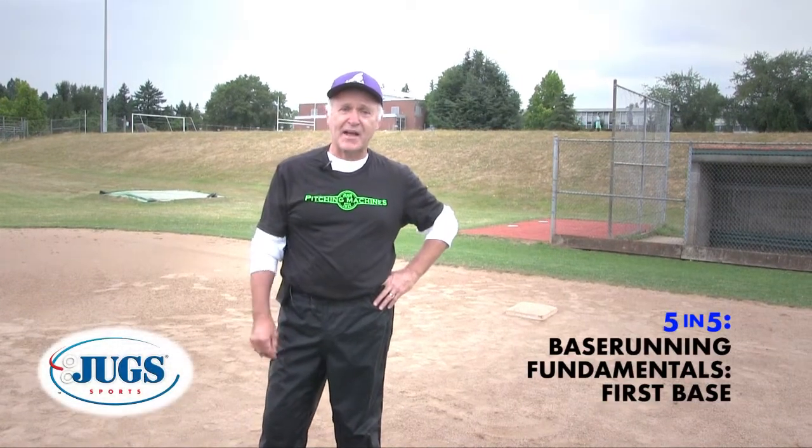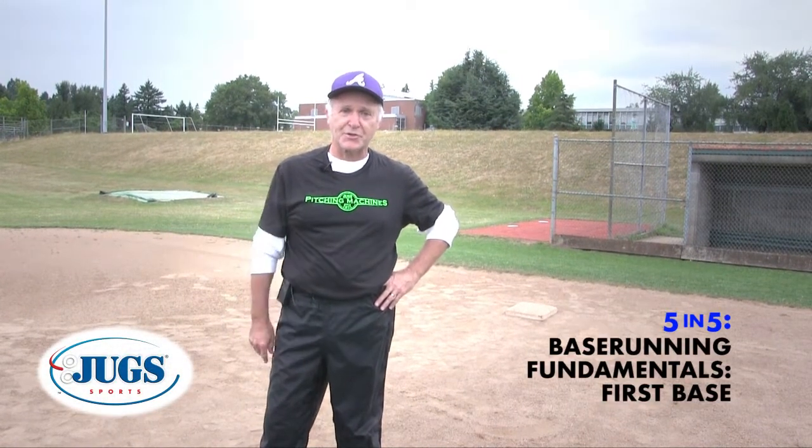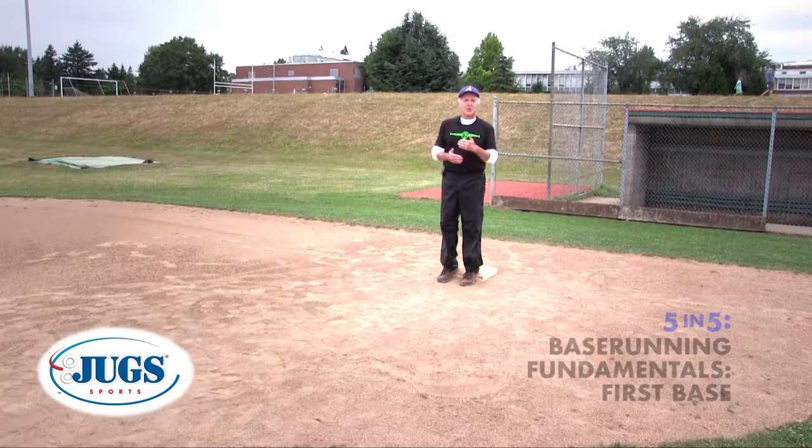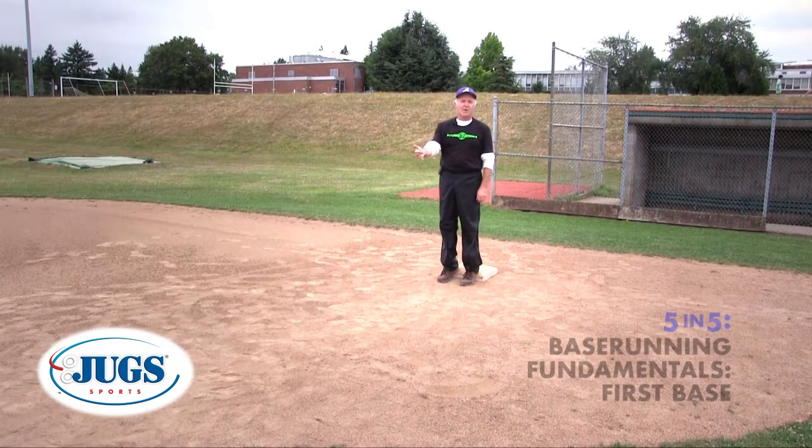Next is the Jugs five-and-five for base running at first base. The first is teaching our guys to take a primary lead. What's enough? It's Goldilocks — we don't want to be too much, we don't want to be not enough. We want to be just right.